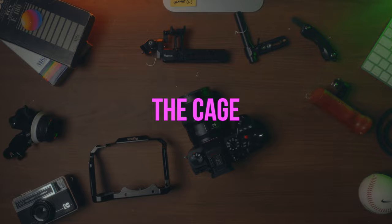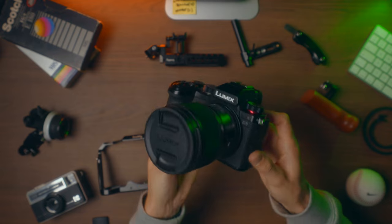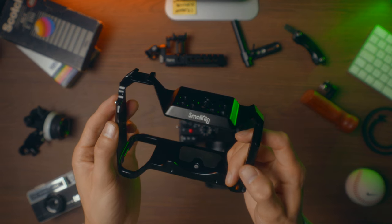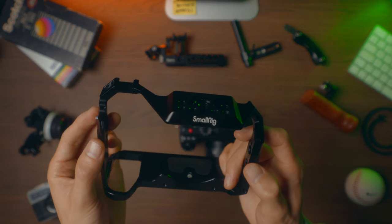So here we are — we've got the Lumix S5 on its own, no camera cage. Lovely little camera; I love picking it up and using it because of the size of it. But when you've got the cage and everything on, it just feels so much more professional and it increases the usability of it. I love having a monitor mounted on the top. The most crucial part of this whole build is the cage itself — that's what we're going to mount everything to.